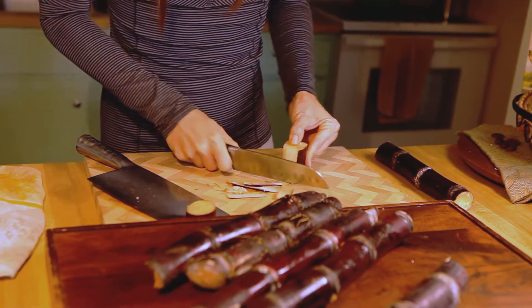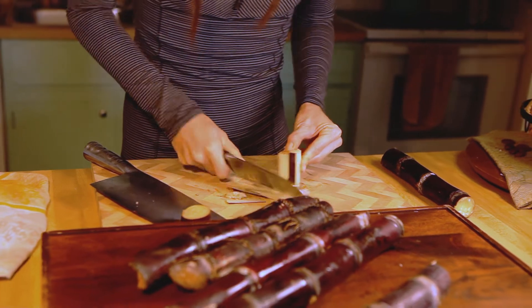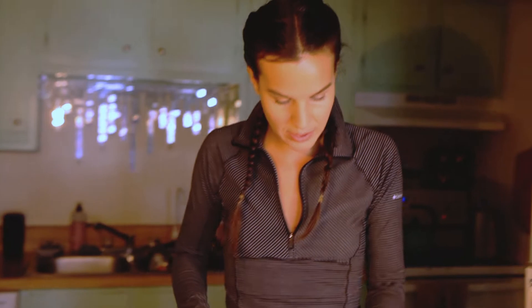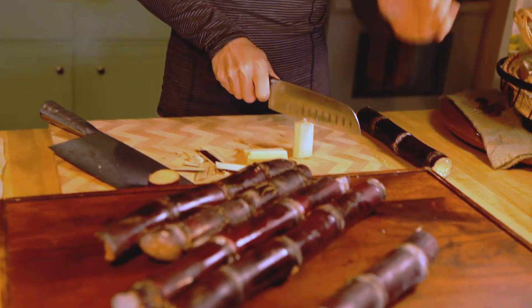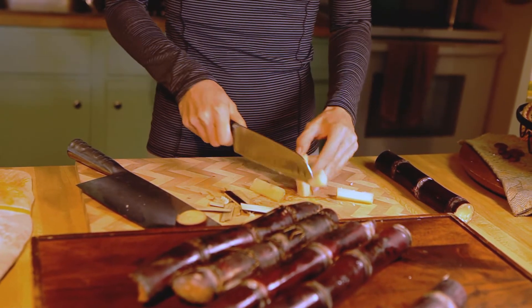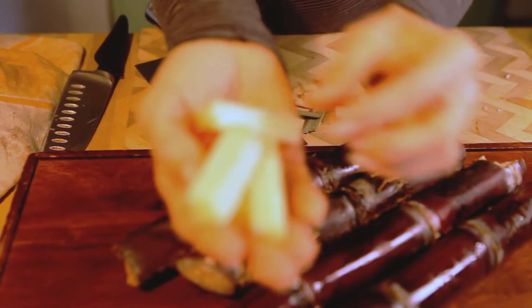This is actually a lot easier than it looks. You just want to watch your fingers and make sure you've got a nice stable piece. At this point you can split it down the middle again and again and just create your custom sized pieces. They should look like this.